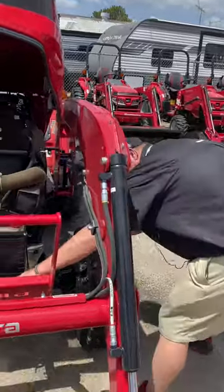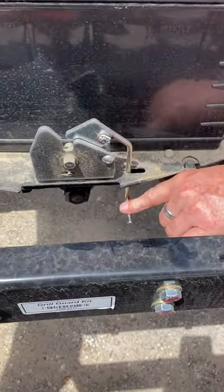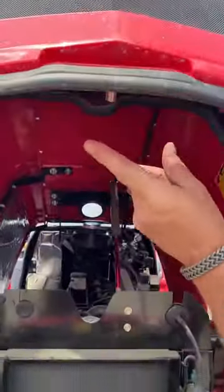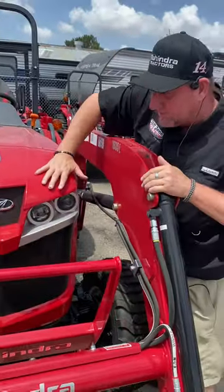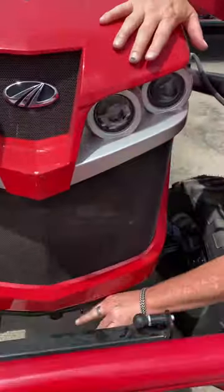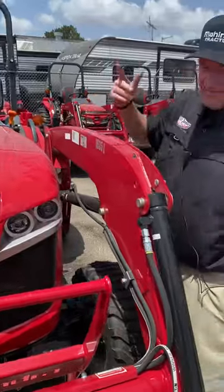Sometimes this latch right in here will get stuck. Sometimes you need to spray some WD-40 in here because it connects right on this little knob right there, if you can see that. Sometimes when your hood is down, you need to put a little pressure up to release that right there. Sometimes it's maybe a bend or something like that to get underneath there. That's how you get underneath the hood.